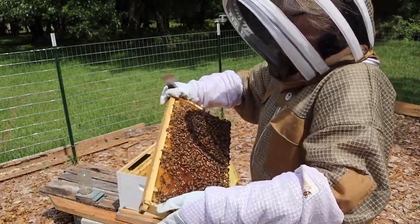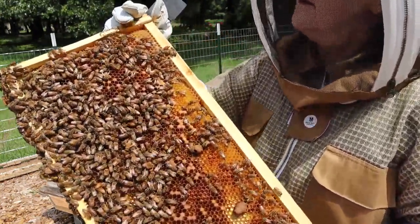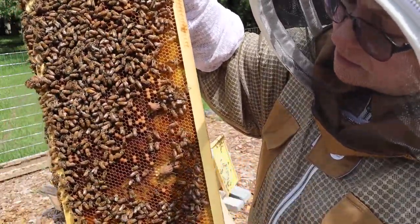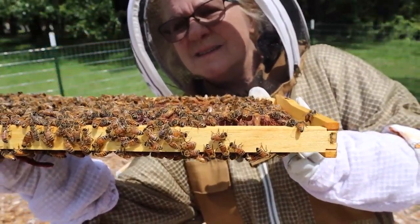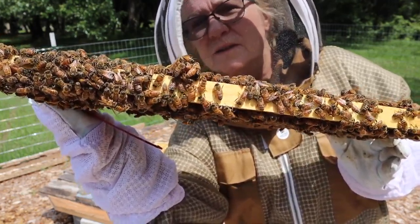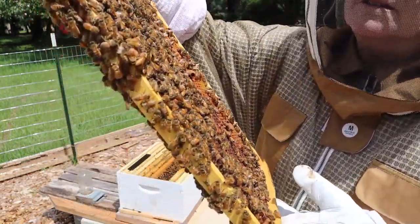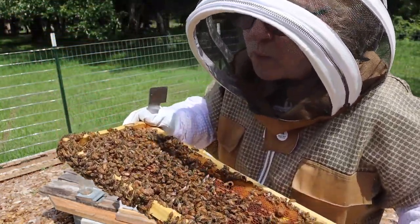Let me turn it around real quick — I want to try to see into it with the sunlight shining in there. Okay guys, see this right here? There is a queen cell there and there is something in it. Can you see that? And there's also one right here where that big hump of bees are — there is something in there too.